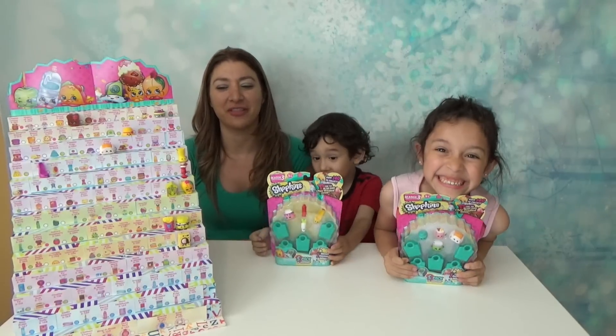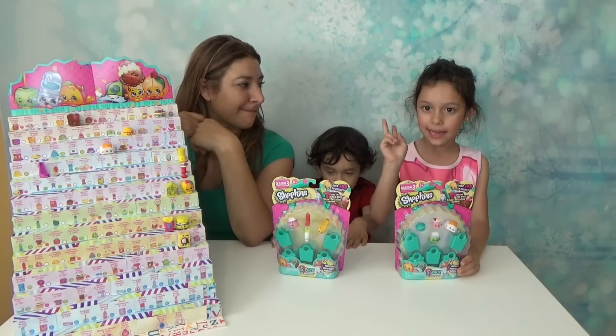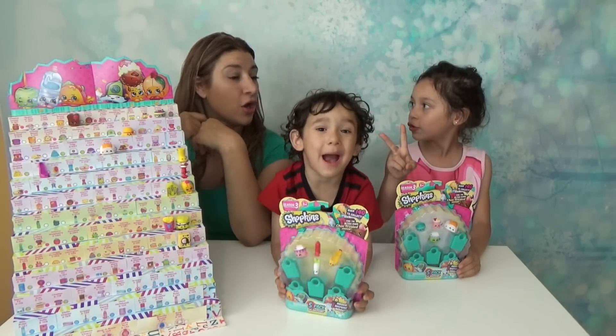Everybody was waiting for this collection for sure! And we just can't get two — we got four!